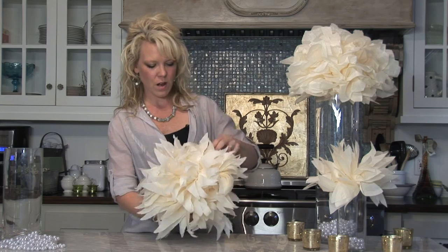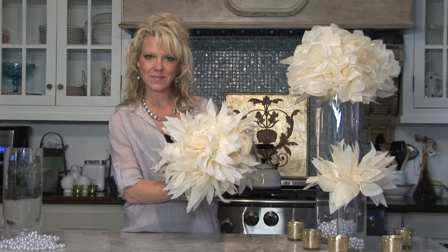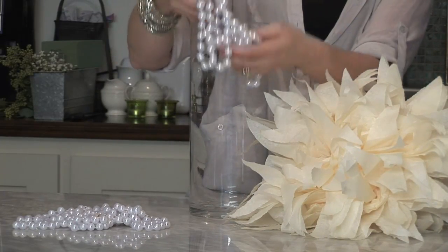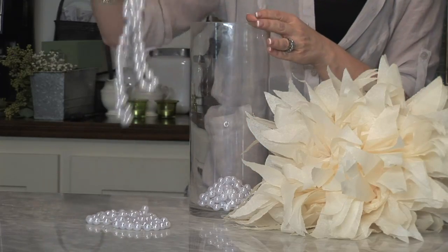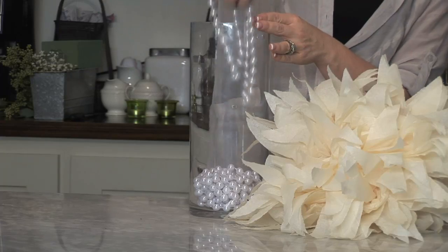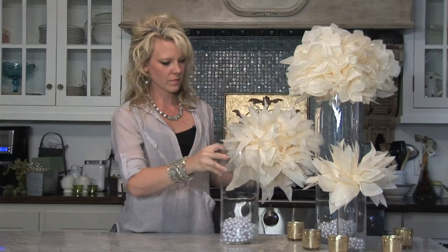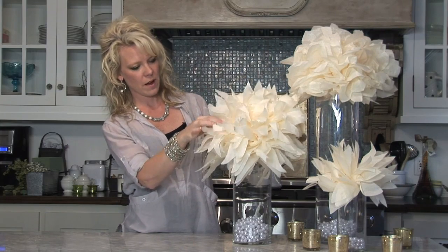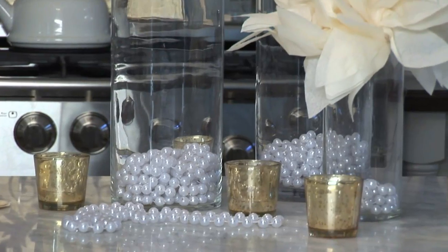After you've pulled all of your tissue paper out and it looks something like this, you'll take your vase and your pearls and place them inside. Then you'll just position your paper flower and move it into place with the other ones, and you have a beautiful centerpiece.